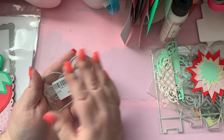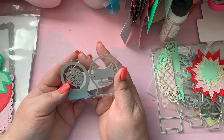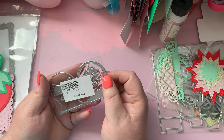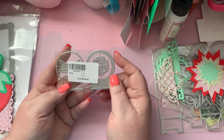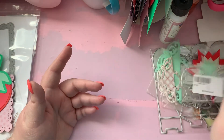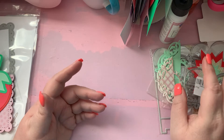The other thing I got was this — it is a snow globe die. It's a lot smaller than I thought it was gonna be, which I'm not mad about, I was just expecting something a little bit bigger. I haven't cut it up and played with it yet because I've been really busy.